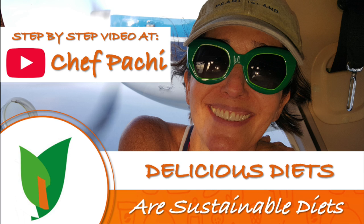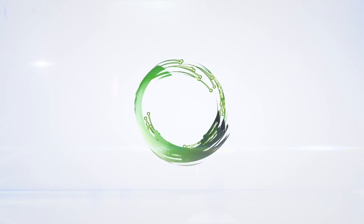Chef Pachi! Delicious food. Amazing food. Enjoy! Chef Pachi!